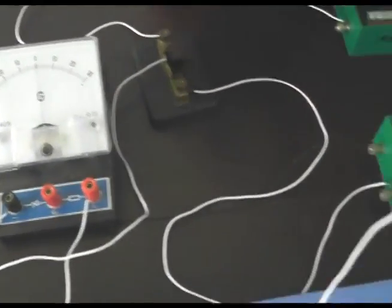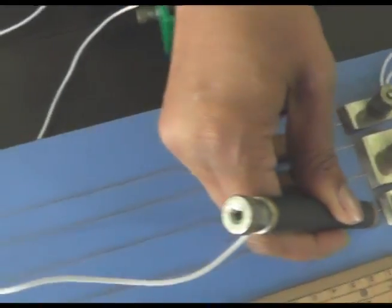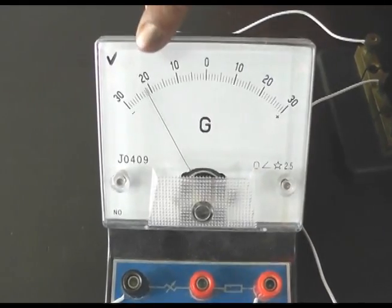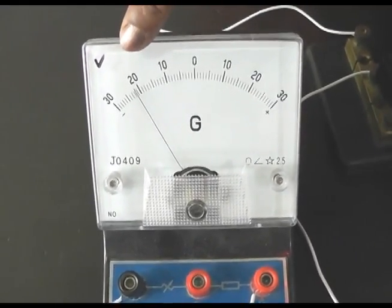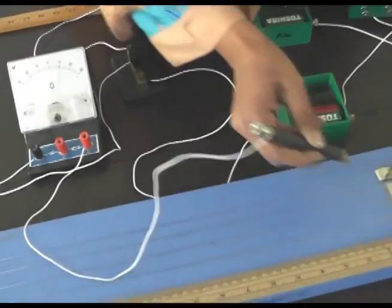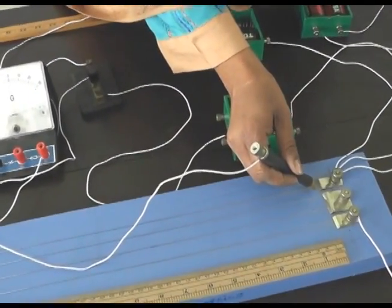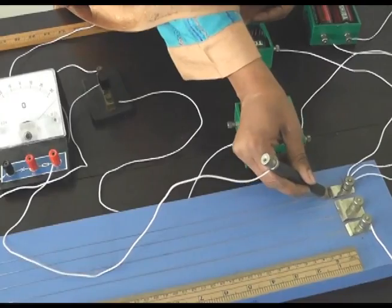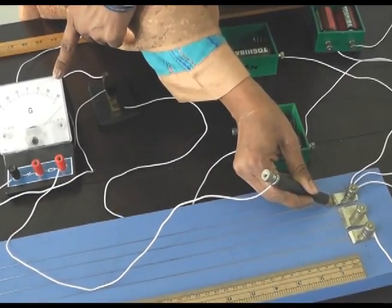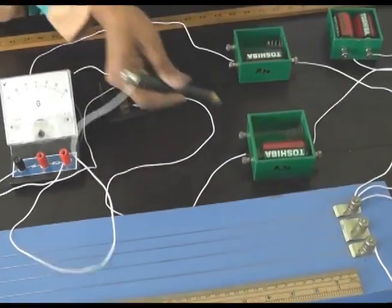Now place your jockey at terminal B — the deflection of the needle on the galvanometer should be towards the extreme end, but here we can see it is not at the extreme end. The reason might be that some connection is loose, or there is friction or resistance between components. Then place the jockey towards terminal A and you can see the deflection of the needle is towards the opposite extreme end.